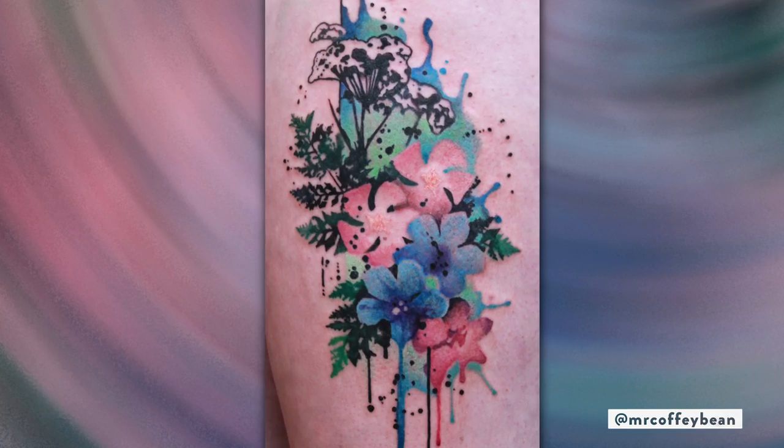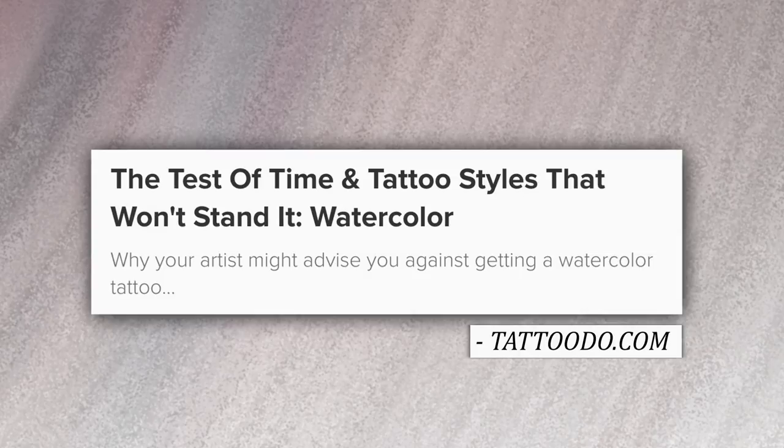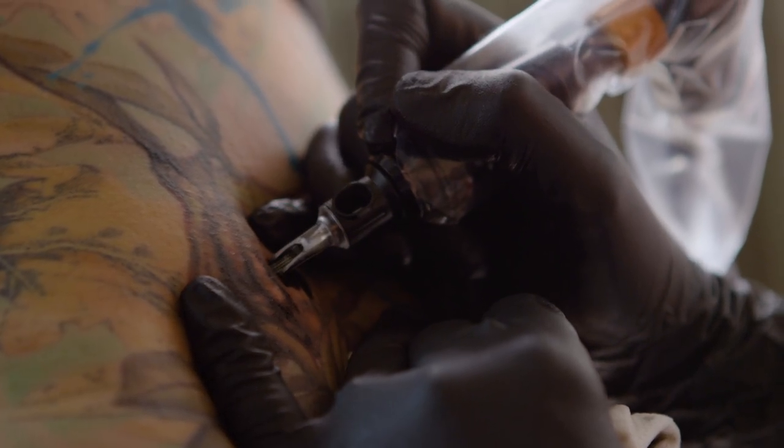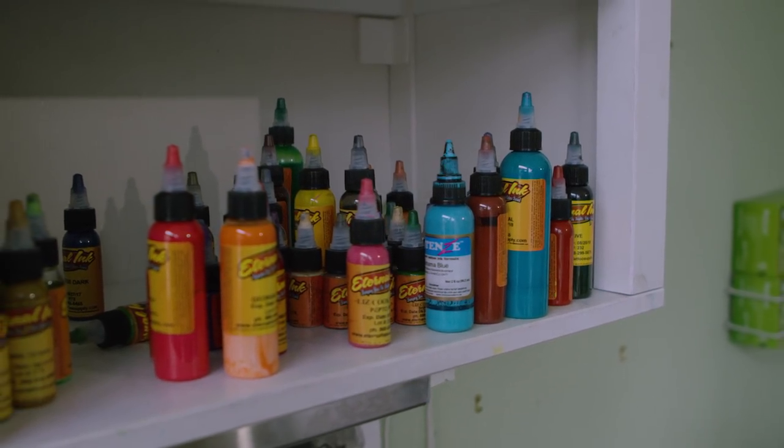There are definitely critics who do not approve of no-outline tattoos with minimal use of black, if not no black. People would make claims that the longevity of the tattoos weren't going to hold up and that the work wasn't sound. With color work, it may soften up over time, but it's not something that's going to disappear. You'd really have to get a lot of UV damage, which would be the same as putting a painting in a brightly lit window. Every tattoo is going to age and will probably need to be touched up eventually. But there's a whole lot more that you can do with a color tattoo, and a whole lot less that you can do with a very heavy black tattoo. The criticism doesn't really hold water.